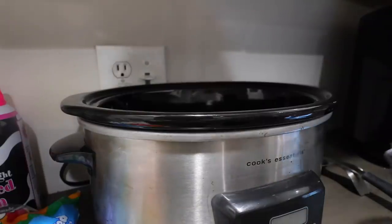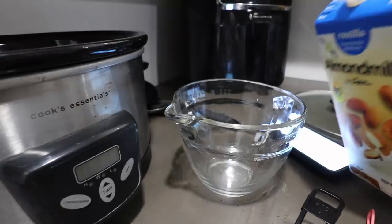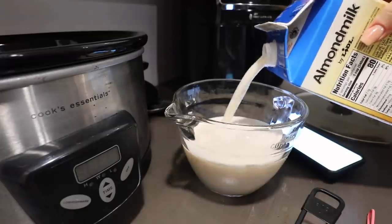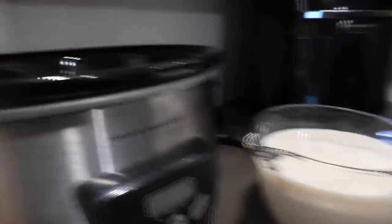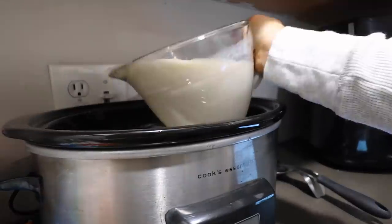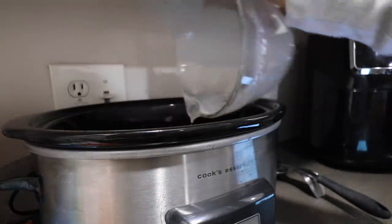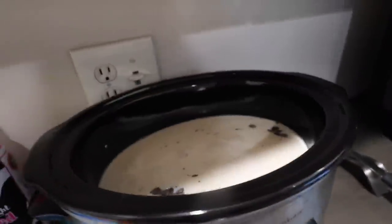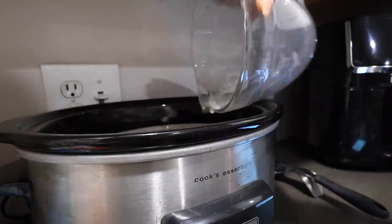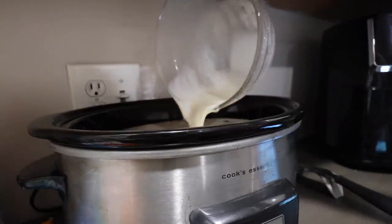Now we need 12 cups of milk. I'm using this big measuring cup that goes to four, so we'll do three fours — that makes 12, yes it does. Oh my god, is this gonna fit in my crockpot? It's gonna fit literally to the brim — send help! Look at that, we have four more cups to put in. Oh, she fits!